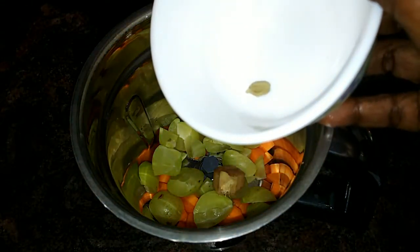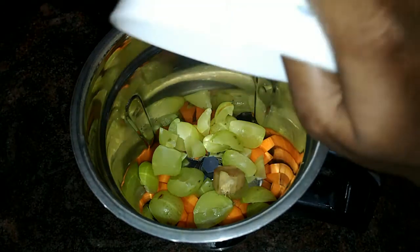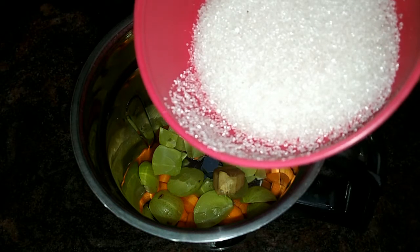A little spoon. I will add a big flavor in the pan. I will take 3 spoons.